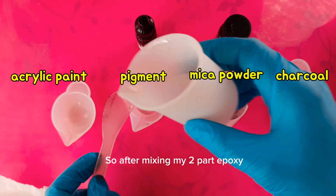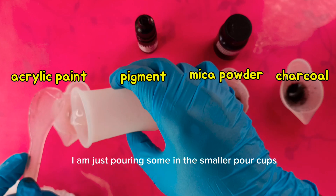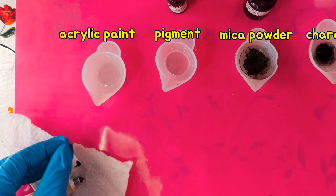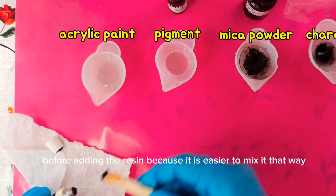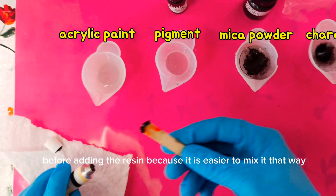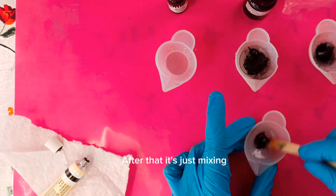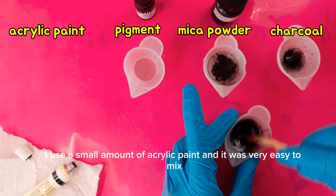After mixing my two-part epoxy, I am just pouring some into the smaller pour cups in which I will be mixing the colorants. I put the charcoal powder in the cup before adding the resin because it is easier to mix it that way. I used a small amount of acrylic paint and it was very easy to mix.